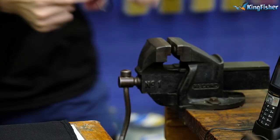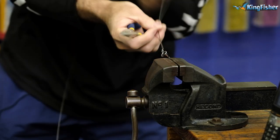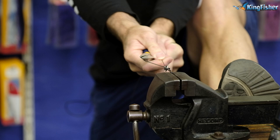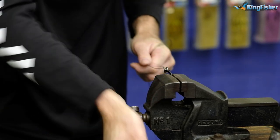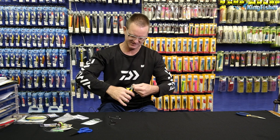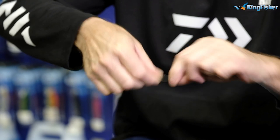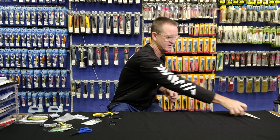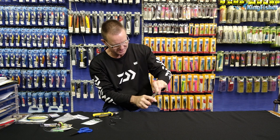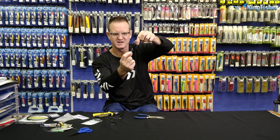Stick it in the vise and just pull tight. Grab another pair of pliers. Pull as hard as you want. I'm now going to cut off the tag end but I'm going to leave a little bit of tag end. Just neaten up the knot a bit. Take my pliers and just squeeze the knot — it just prevents it even more from coming loose. Give it a little nick there and you'll see it actually squeezes it together.